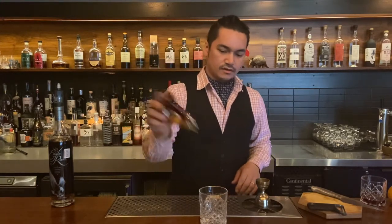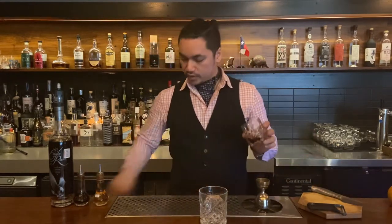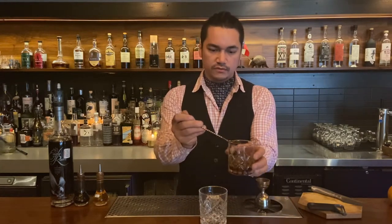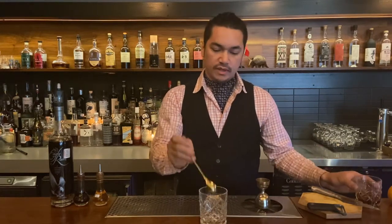Bitters will be Angostura bitters and Regan's orange bitters number six. About two dashes each, just like that. And for the sweetener, at Jettison, I use a maple syrup that is smoked with Earl Grey tea. So that's the Earled-ness. One full bar spoon of the maple syrup.